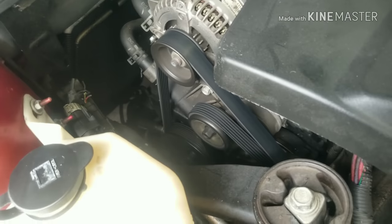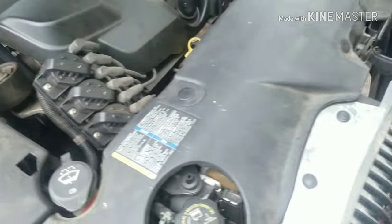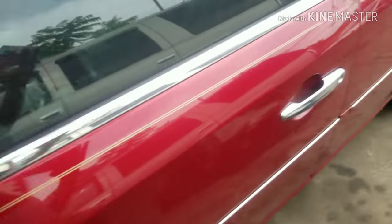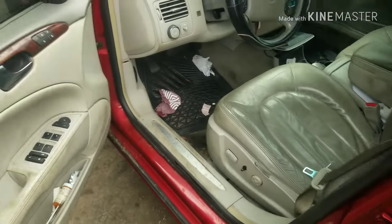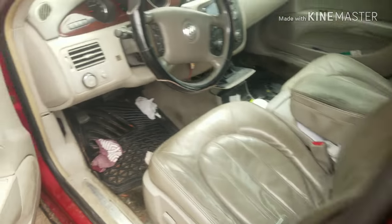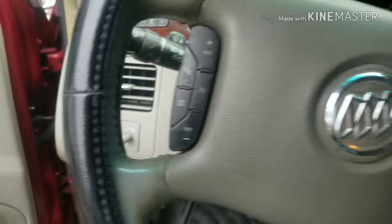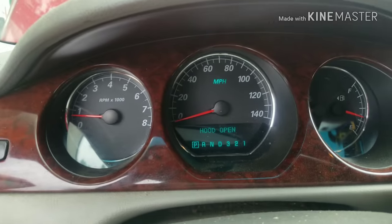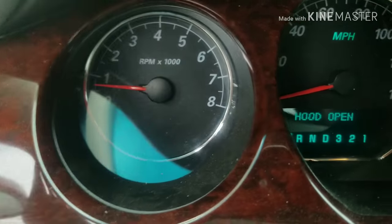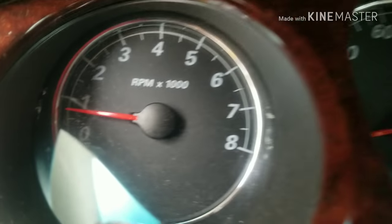The car has now been idling — I'll let this one run about 30 minutes. Nice and quiet and smooth. Now you can tell the car's been running for a while; you can see the condensation on the glass from the air conditioner running. It's nice and cold in here on a hot summer day, and as you can see, there's no oil light.